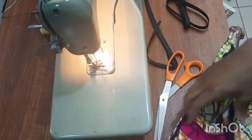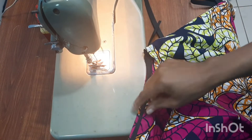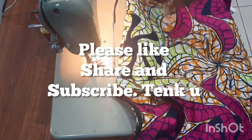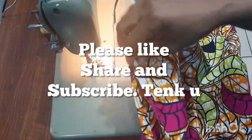I'll sew the bias tape around the neckline, then top stitch and fold it down. After that, I'll iron everything out and put it on the mannequin so you can see the final result. Thank you for watching — I'll see you in my next video. Bye bye!